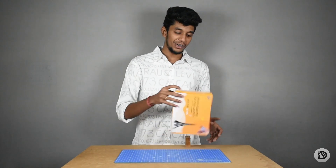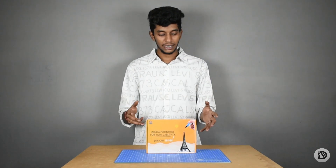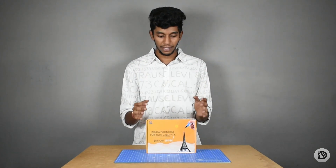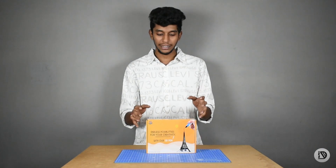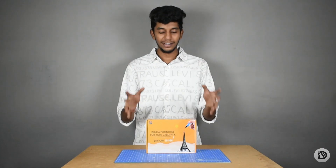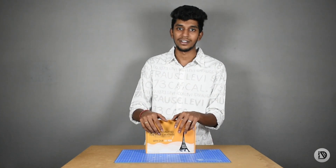Hello everyone. I'm going to unbox this 3D pen and show it working. This is Marithna from the Team Innovation Disorder. Enjoy the video.